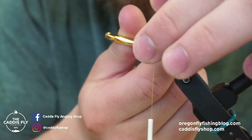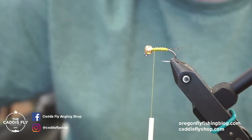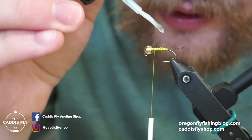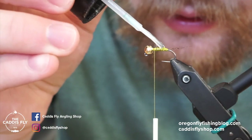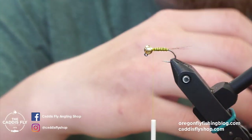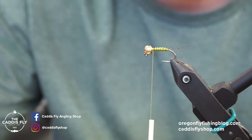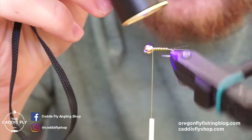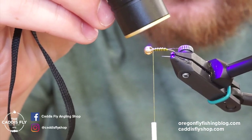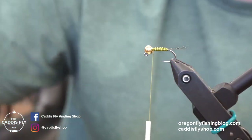For durability, we're going to add a little bit of Solarez Bone Dry UV resin. I don't want to put so much that I can't see the ribbing from the wire, so really just a little bit. If you use thin stuff like Bone Dry it'll soak down and cover the whole thing. If you put too much, dab it with a paper towel and it'll soak up the excess. Cure that quickly — it'll keep the fly from wearing apart. Flies that get eaten a lot I really want to make last.